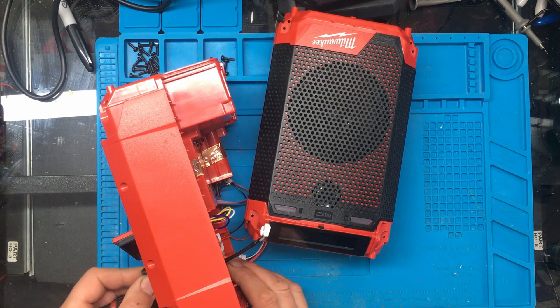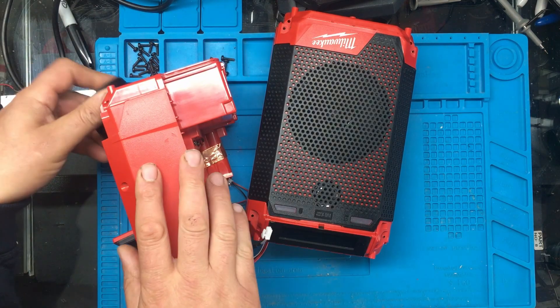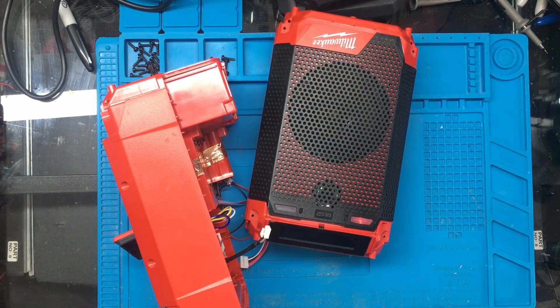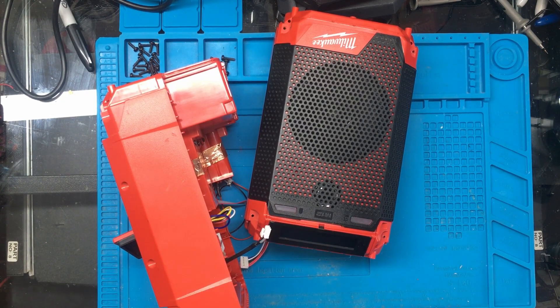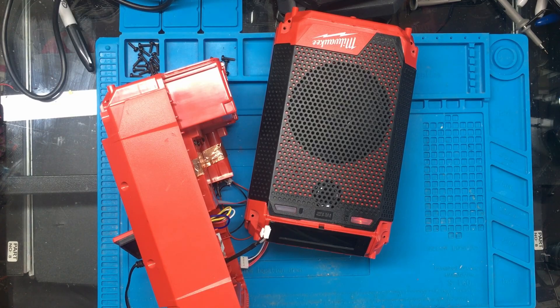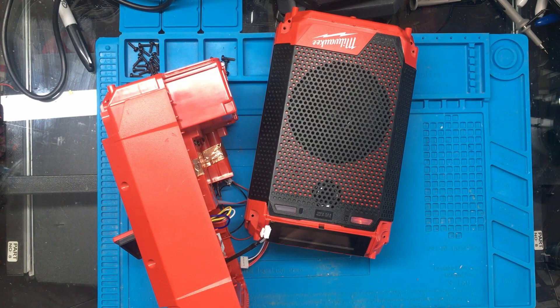I've got the bench power supply set to 14 volts. I'll just plug it in - notice the lights aren't flashing now. I'll put a battery in and there we have it, it's charging. So I spent quite a considerable amount of time trying to find a fault that didn't actually exist. If I unplug the 14V supply the light goes off, and if I plug in 12V like it says on the back, it doesn't charge. So if anyone gets one of these without the charger, you need 14 volts, not 12 like it says on the back.